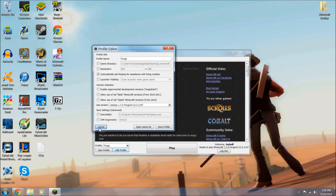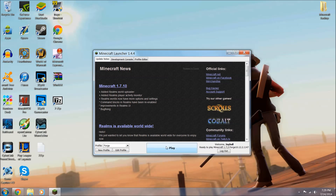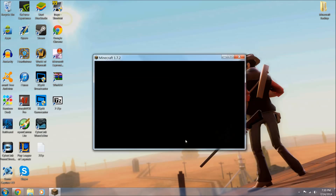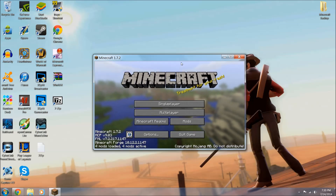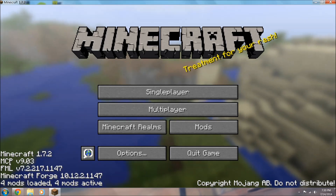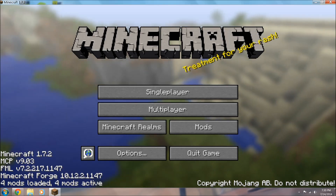Click Play. Depending on your internet speed it has to download Forge, so it may take a while if this is your first time. After it downloads it should start up just like normal. Look down the bottom left - Minecraft 1.7.2 MCP FML, Minecraft Forge 10.12.2.1147. 4 mods have loaded, 4 mods active.